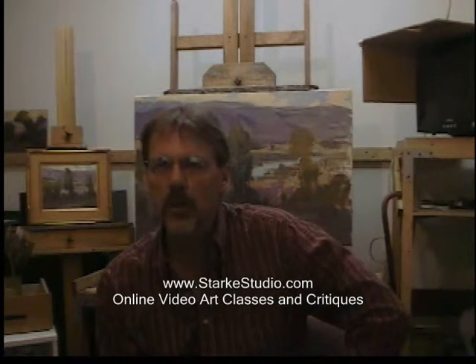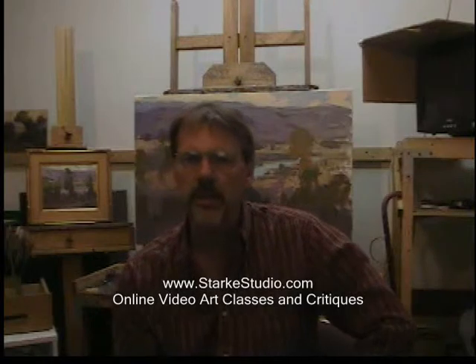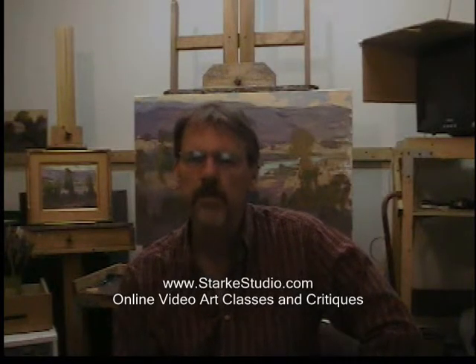I'll use a different subject matter for each aspect of painting, like trees, water, figures, different seasons, and different lighting conditions.